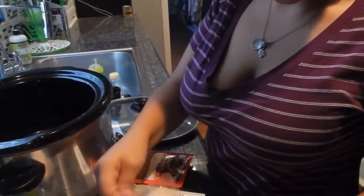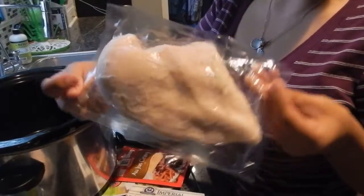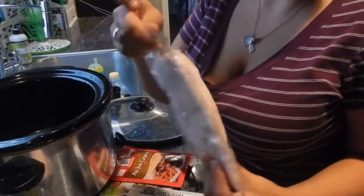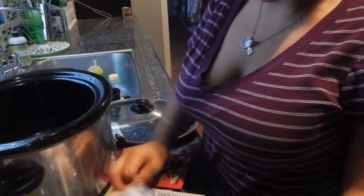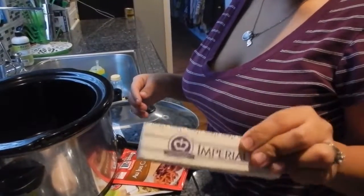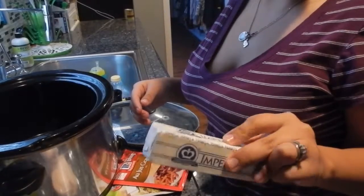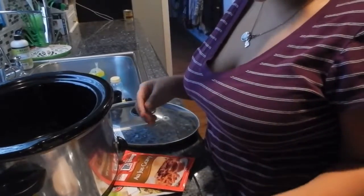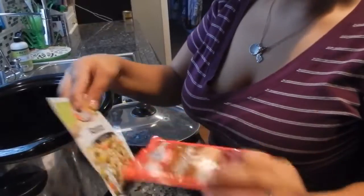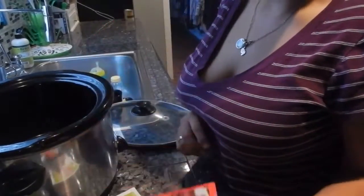So I'll show you what you'll need. I get this — I think it's the Kirkland brand at Costco and it's huge. I like them because they're individually wrapped. So I have two chicken breasts, a stick of butter — I get like five sticks for almost $7, so I really need to get butter at Costco. And ranch mix and gravy mix, dry mix.